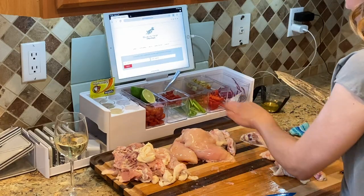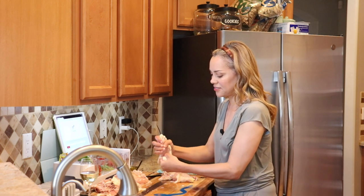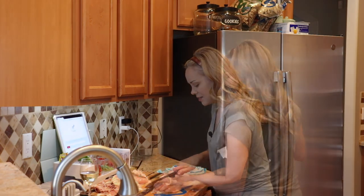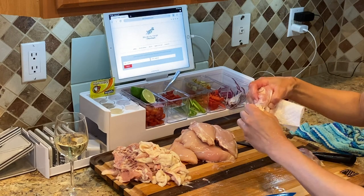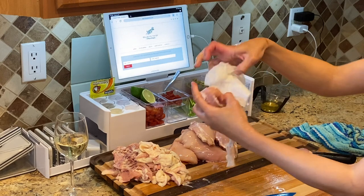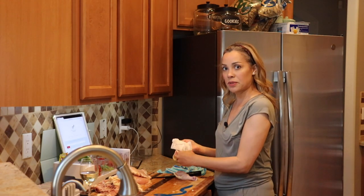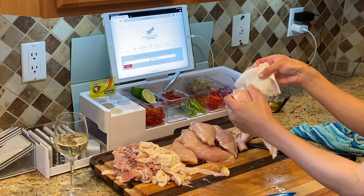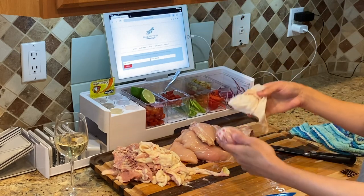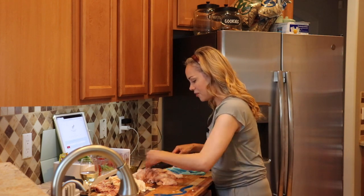For the wings and drumettes, you're not going to take the skin off of those, but you're going to take the skin off of everything else like the thighs — just pull it right off and clean off some of the fat. For the drumstick, you take the skin, push it back, and then use a paper towel to pull it off cleanly. It's perfectly clean, and I get super excited every time I do this to a drumstick — it's a little weird but I love it!